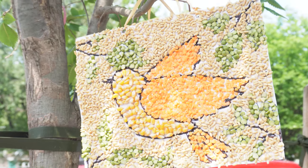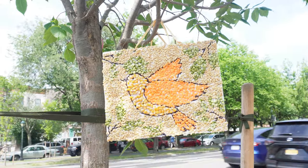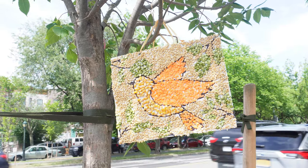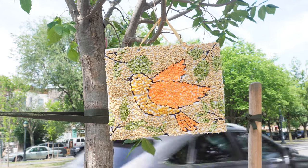Hi boys and girls, welcome back to the Parshah Studio. In Parshah Re'eh, Moshe retells the Jewish people which animals, fish, and birds are kosher and which are not, and that's why we are going to make a bird seed mosaic today.